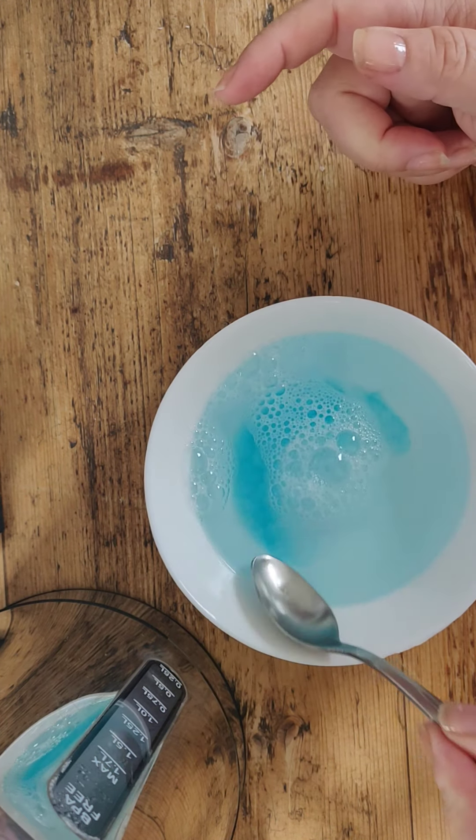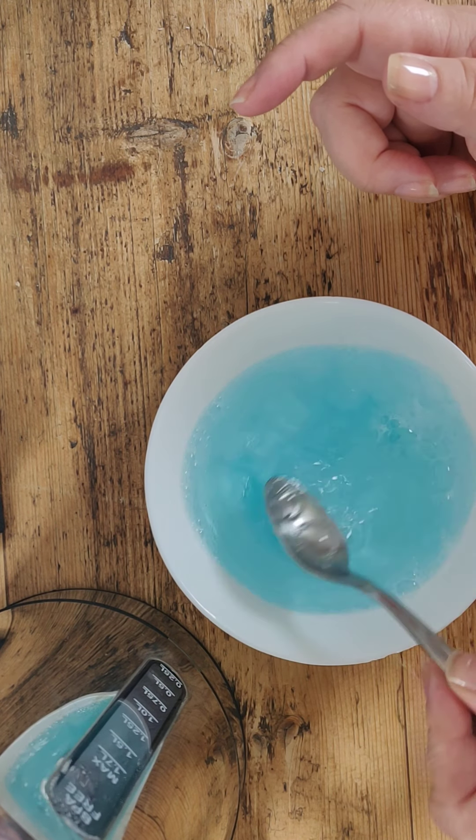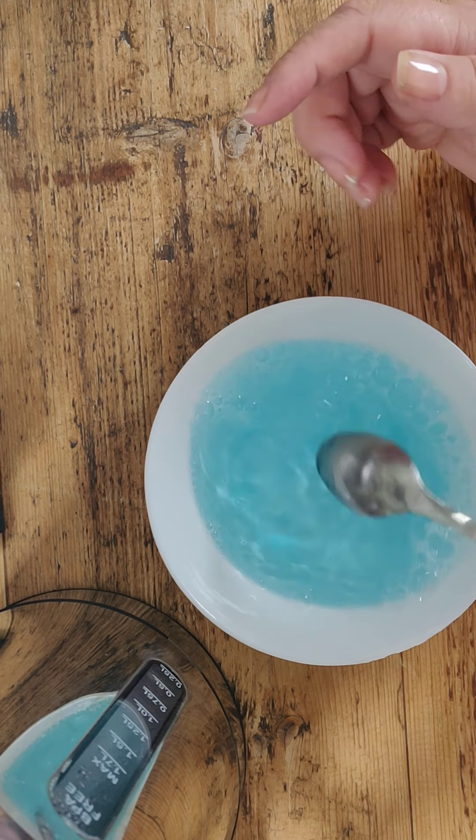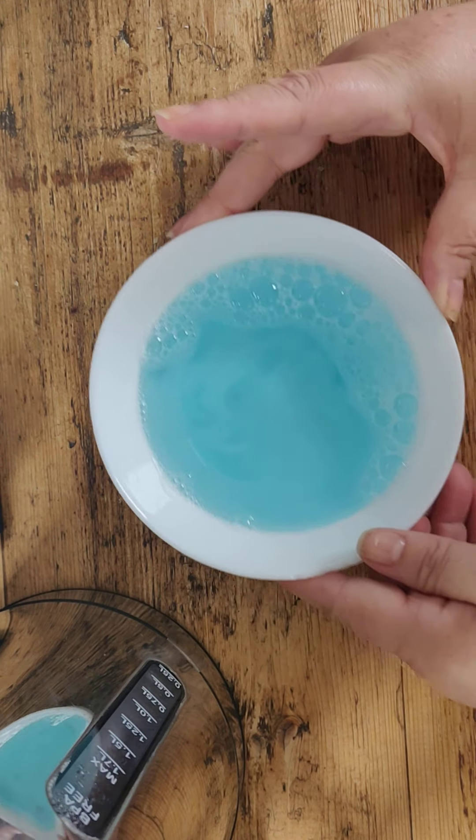I've added it to the washing up liquid and I'm just going to mix it up so that the washing up liquid dissolves into the water as well, so it's all together. That is your bubble solution — you can make bubbles with that now.